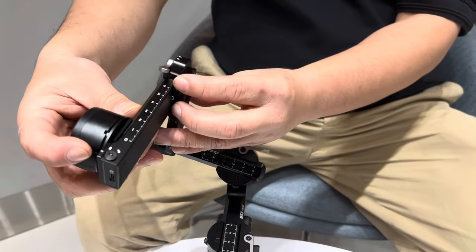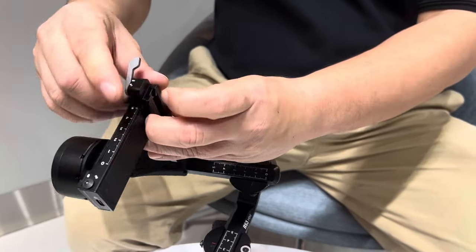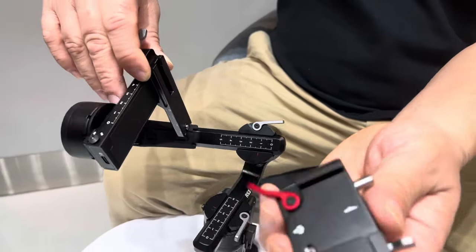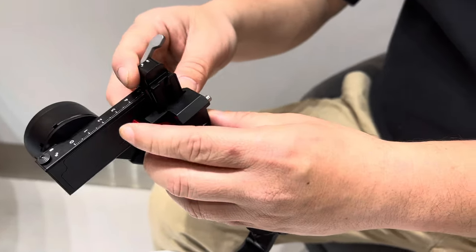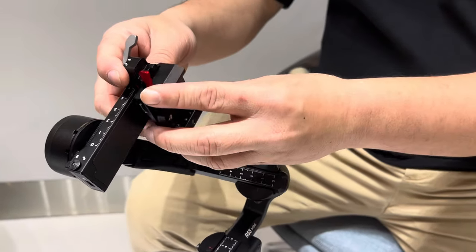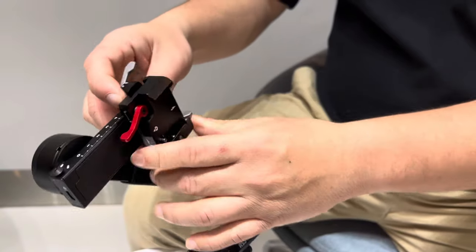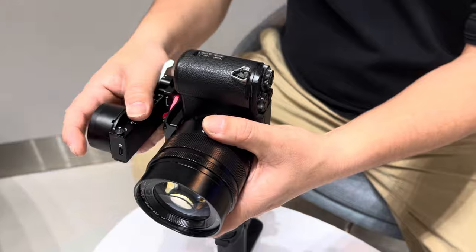This area needs to connect like this. Make sure this one is on top — it will be like this. Then connect the next one from the top. You can lock this, or this too. Now it's vertical, so it will be in portrait mode.